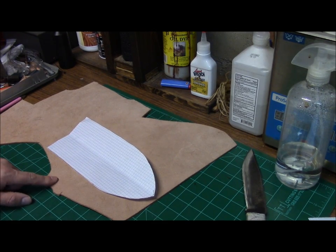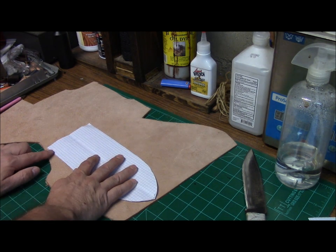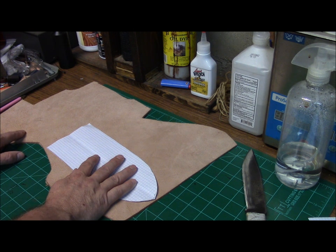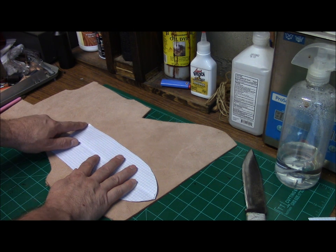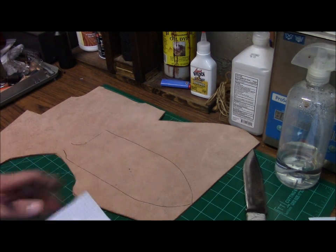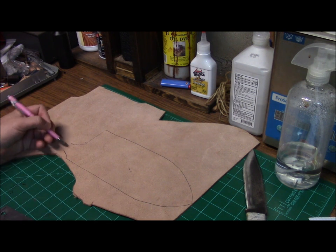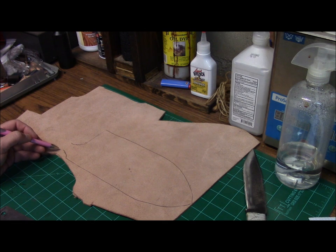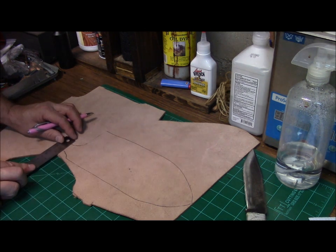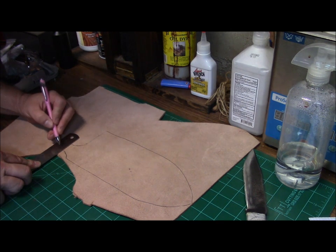Lay your pattern out on your leather, rough side up. Make sure that you leave enough on this end here — if you're right-handed — for your belt loop. If you're a left-hander, you want to put your belt loop on this side. Go ahead and hand draw your pattern or transfer it to your leather. Go ahead and just hand draw curves on here, and do this — this is going to be your belt loop here.